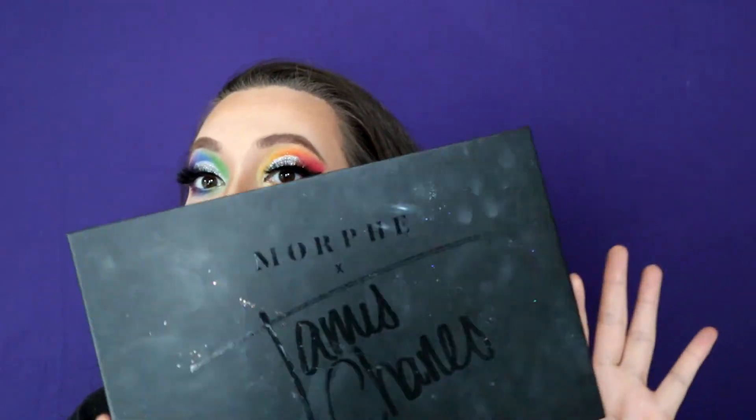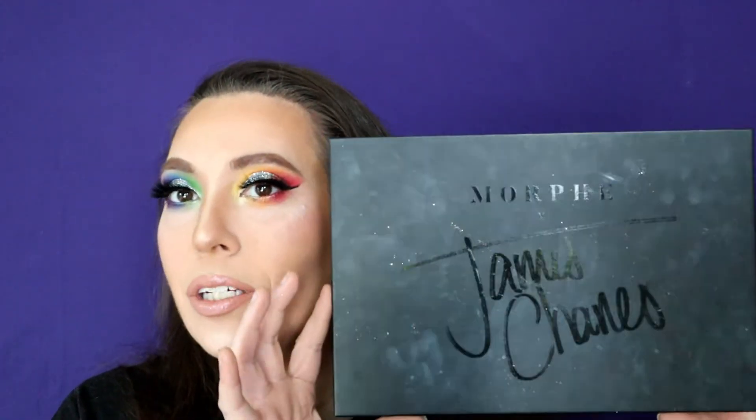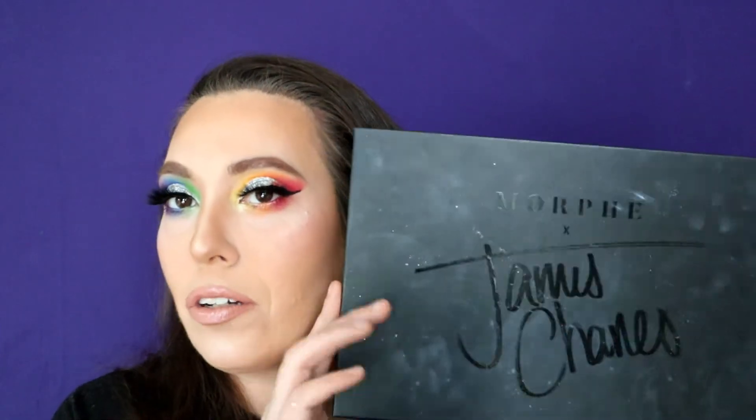Did you all love this look? Well, if you're in love you can recreate it with your own Morphe James Charles palette. It will not come dirty and messy like mine — in fact I haven't even taken it out of the shipping box. You will get it right like Morphe sent it to me, although I think I am going to open it to take out the receipt because it might have my information on it.